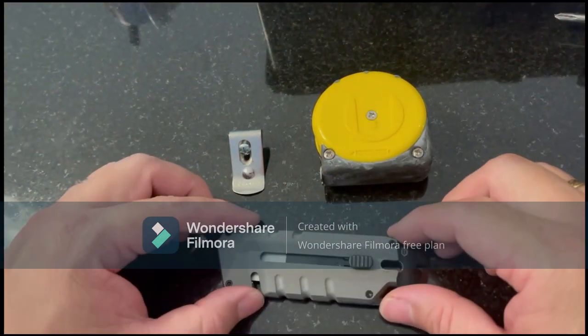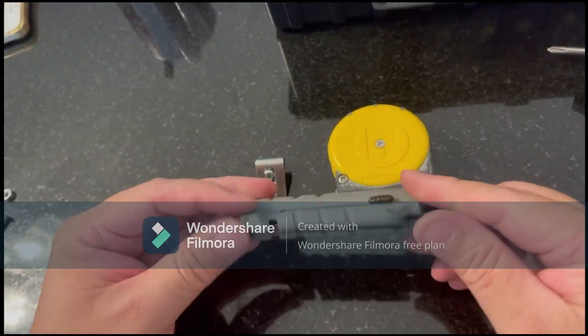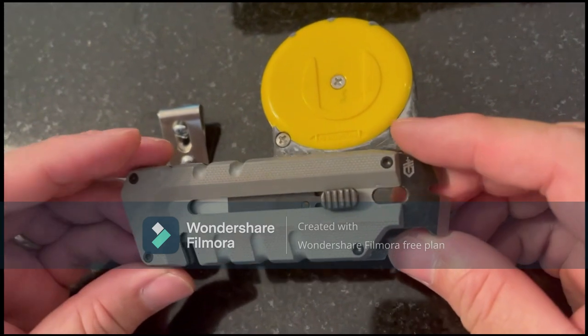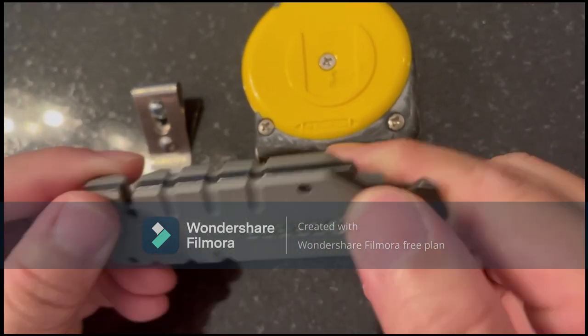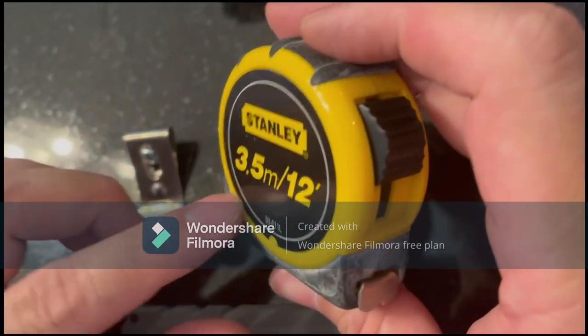In this video I'm sharing a mod for the Gerbol Pry-Bit. We all know how good it is, however one thing that's lacking is it doesn't have a pocket clip. So what I've done is taken the pocket clip off my Stanley measuring tape.